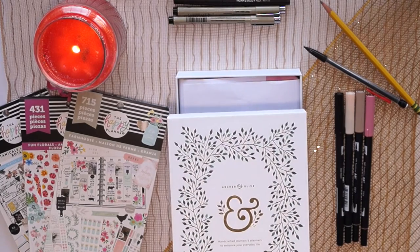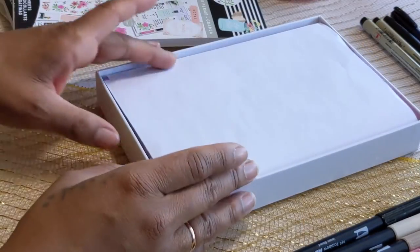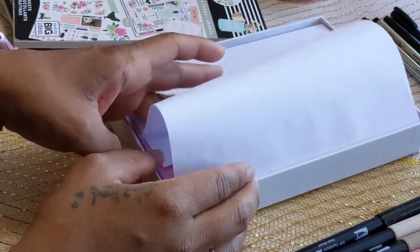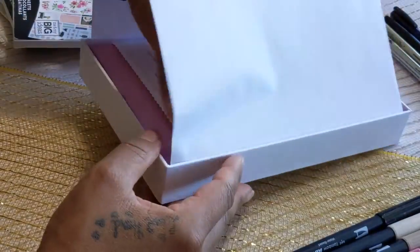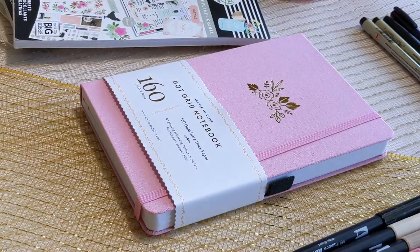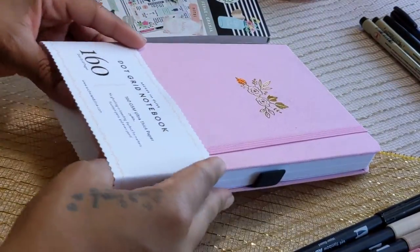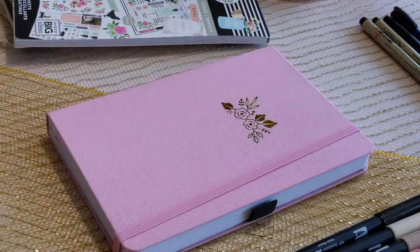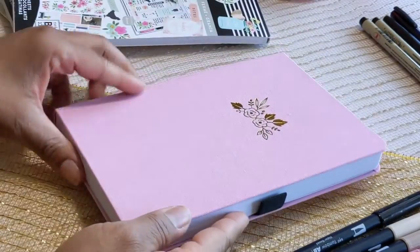For the whole year 2020 I used a bullet journal and it was also from Archer and Olive, so this year I decided to go with another Archer and Olive. I got a light pink color — I love this color, it's so beautiful. The notebook I have is the dot grid notebook, 160 GSM ultra thick paper, in light pink.